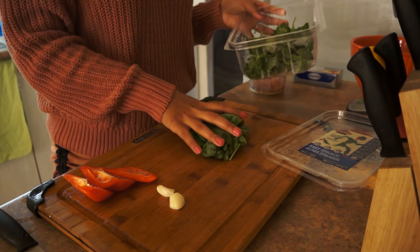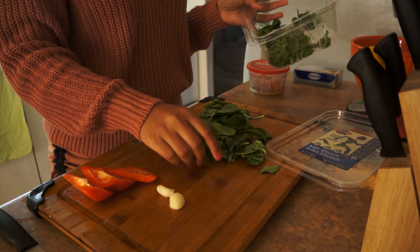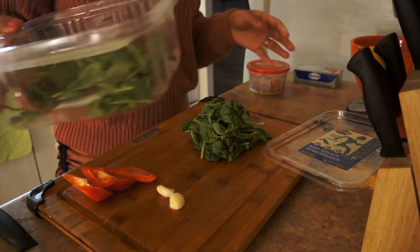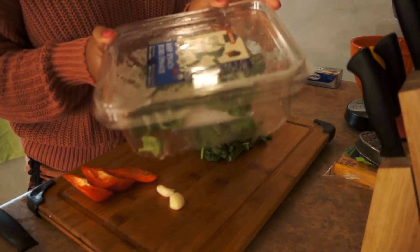I'm going to be using fresh spinach. I never buy frozen stuff unless it's fries, hash browns, and popsicles. But I try to stay away from frozen stuff, so I'm going to be using fresh spinach.